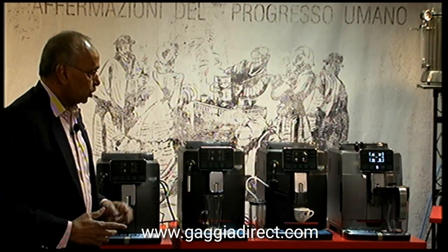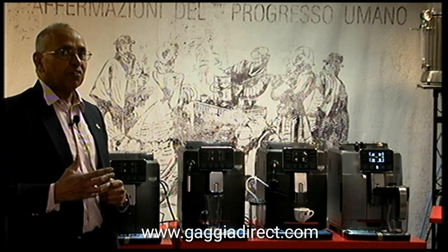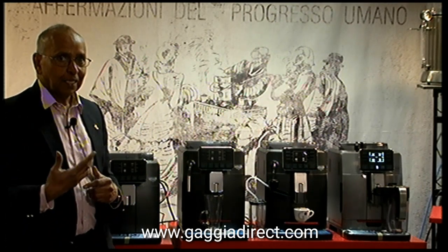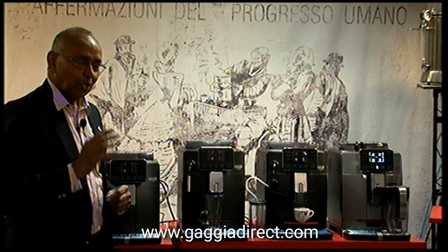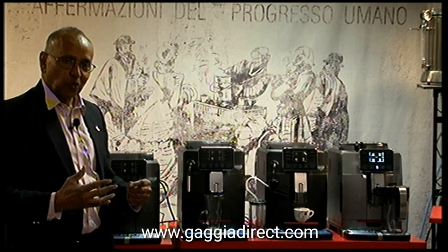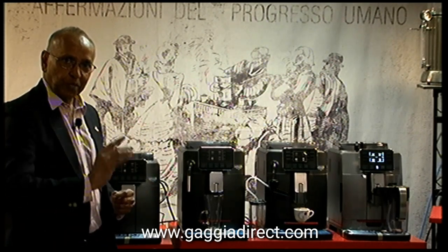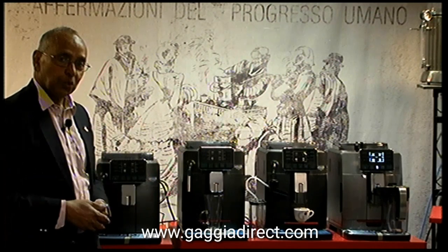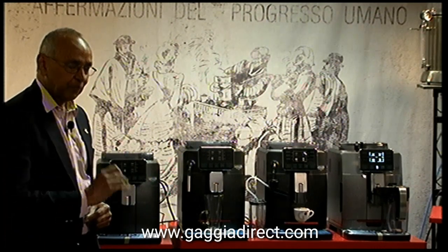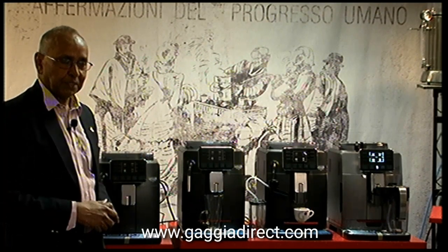One of the unique features on all these machines is that you can have four profiles on each machine, so you can save all your favourite drinks to your profile. So if you have four people in the house or in an office, you can program the different drinks you want on your profile and then all you have to do is go in and press the button for the drink you want.